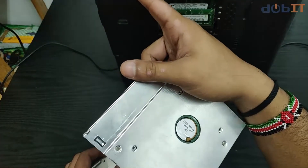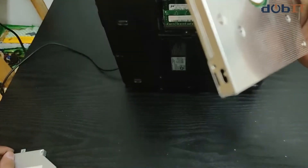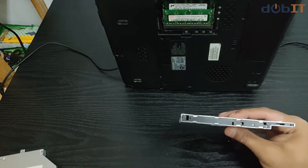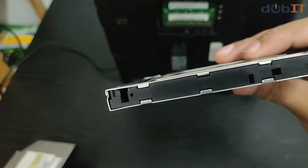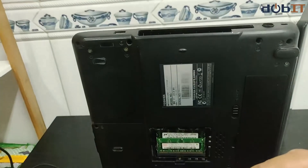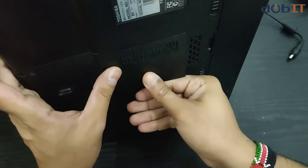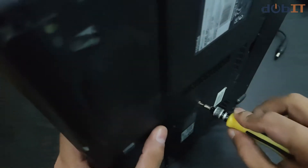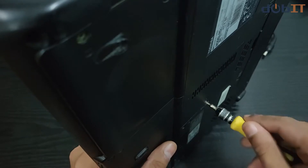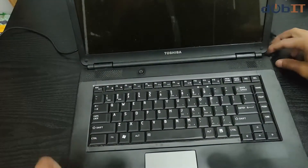I can use the 240 GB SSD for Windows and software itself, and I'll use the old drive for data, other software, games, and stuff I can install. One good thing is it allows you to remove the face plate from the DVD-ROM drive and put it on the caddy so it can match your laptop. Since we read installation media via flash drives these days, we won't be needing a CD-ROM port anyway.